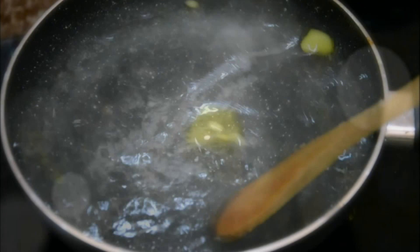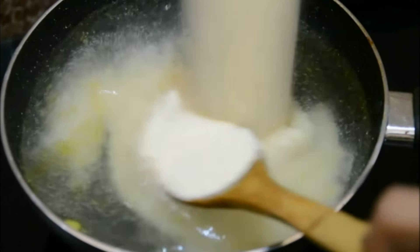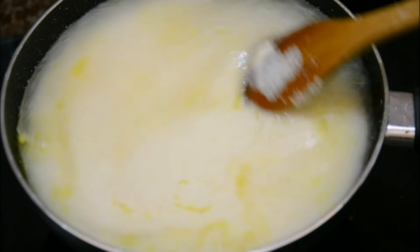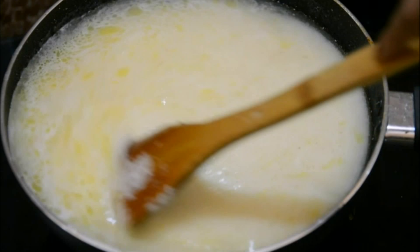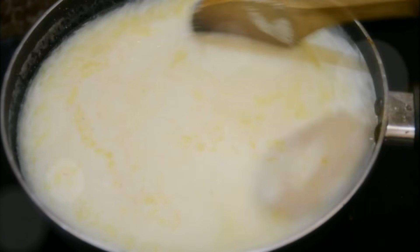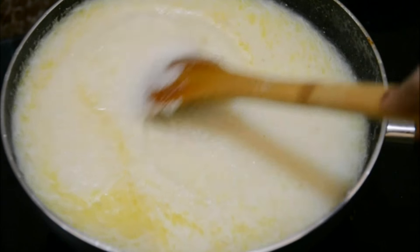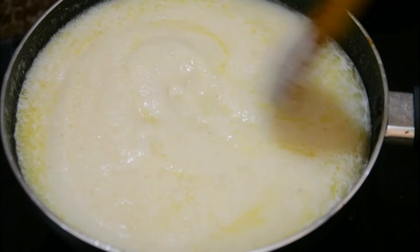The water is quite hot now, so I've added 1 cup of semolina. Continuously stir it - you can see immediately the grains of semolina will soak up all the moisture and this mixture is going to be very thick and gooey. Keep on stirring it. After adding semolina I've put the heat to low, because if the heat is high it's going to bubble and splutter.